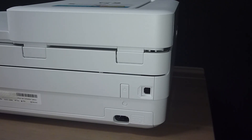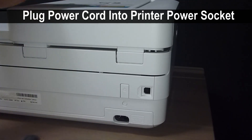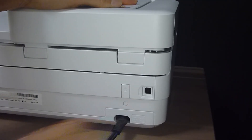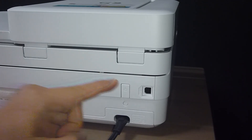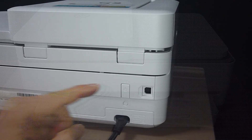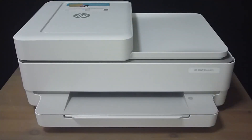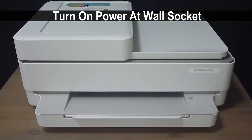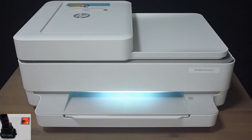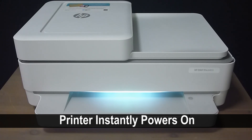Next, you may plug the power cord into the power socket which is at the back of the printer. Do take note that the power button is also right at the back, just above the power socket. Let us now turn on the power at the wall socket. The printer instantly powers on.